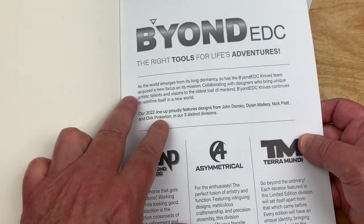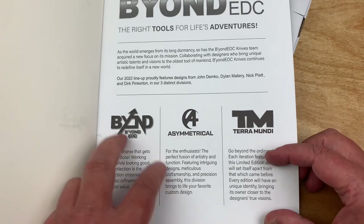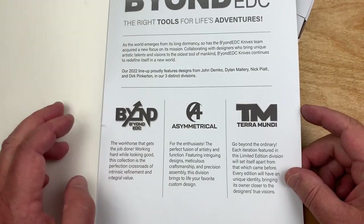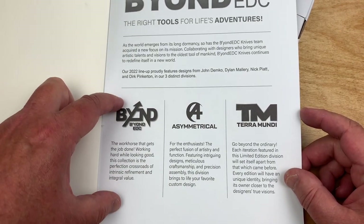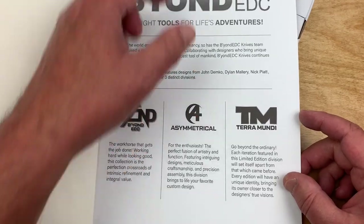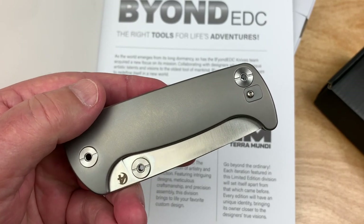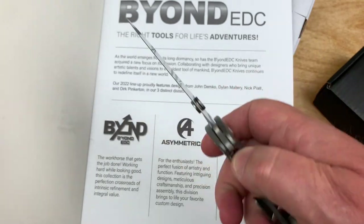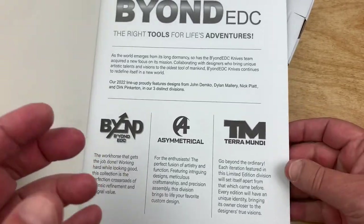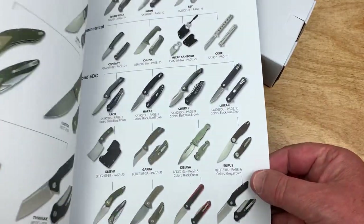Beyond EDC — if you want to go, well, why does it say Terramundi? This is their three-tier lineup. Beyond EDC's their baseline budget knives. Asymmetrical will be for things like the Chunk from Dirk Pinkerton, which is way cool — I couldn't resist. And then Terramundi is for 'Go Beyond the Ordinary, Reach for the Stars.'